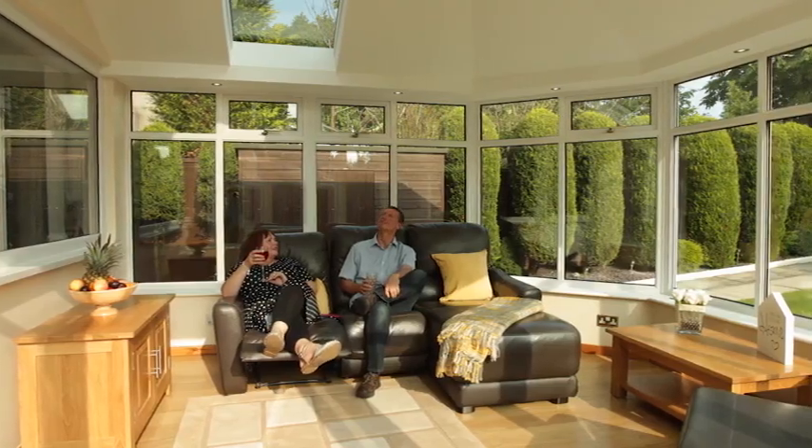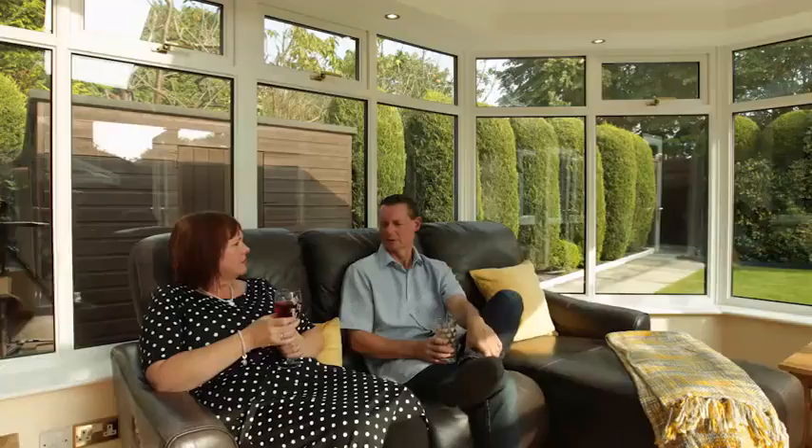Gary and Pam love their brand new conservatory. It's the space they've always wanted — their favourite room in the entire house.